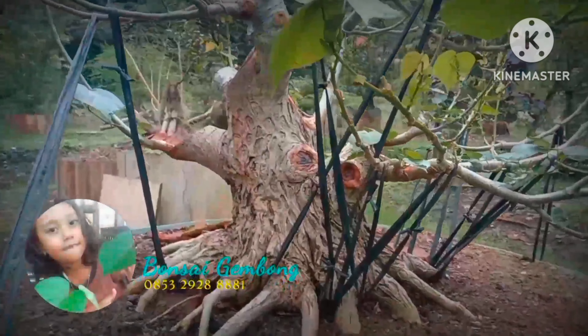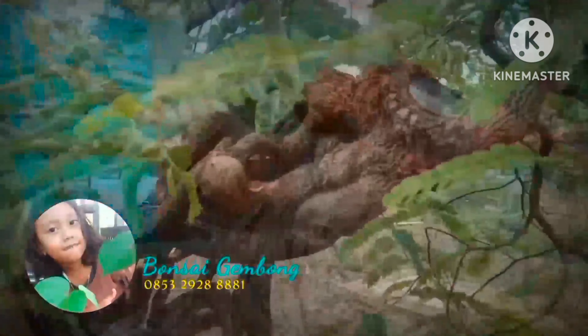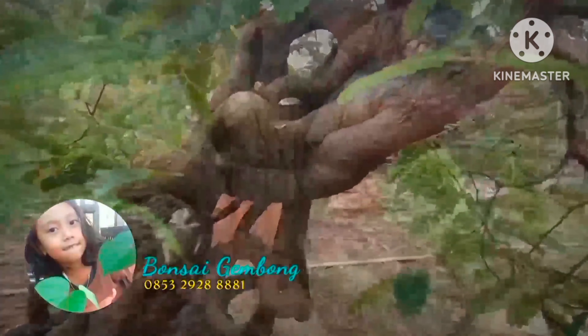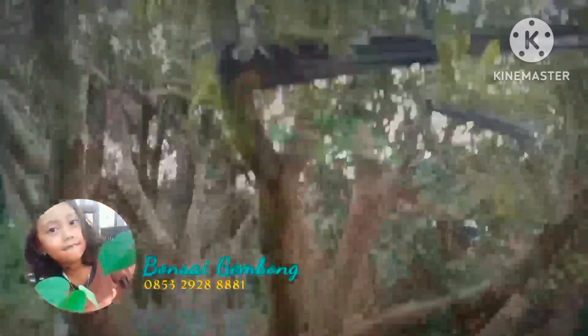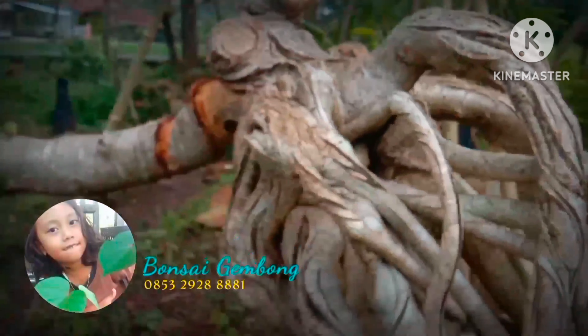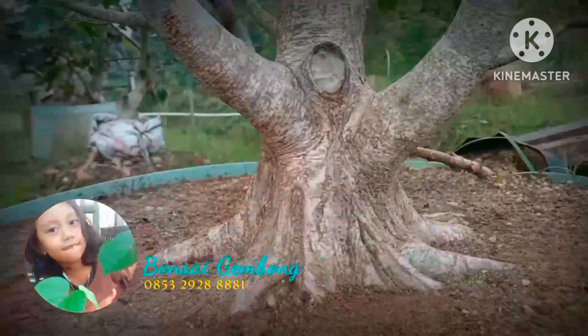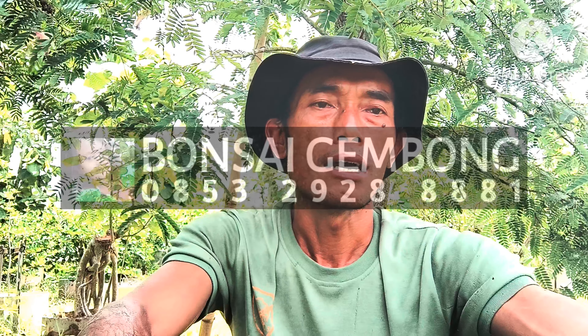Assalamualaikum warahmatullahi wabarakatuh. Masih bersama saya di channel Bonsai Gembong. Di belakang saya sudah ada bahan bonsai asem.